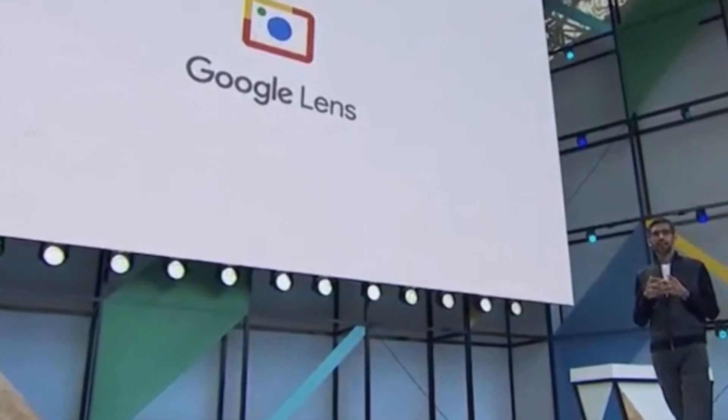Google Lens is an AI-powered technology that uses your smartphone camera and deep machine learning to not only detect an object in front of the camera lens but understand it and offer actions such as scanning, translation, shopping and more. Google Lens was one of Google's biggest announcements way back in 2017, but it was a Google Pixel exclusive feature when that phone launched.